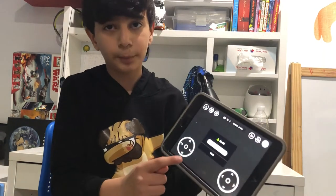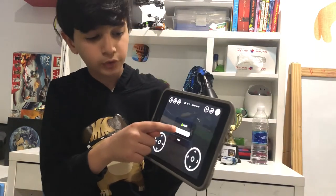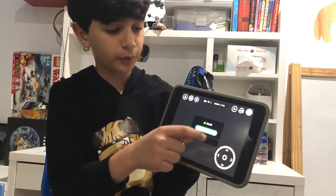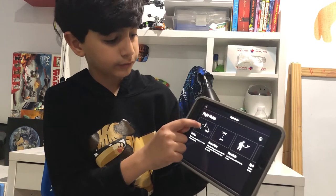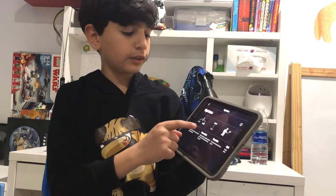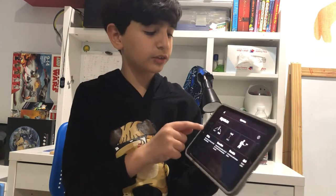This is where you open the drone. And if you want to make the drone fly, you need to slide this all the way over. And here you can find controls to make it bounce and flip.